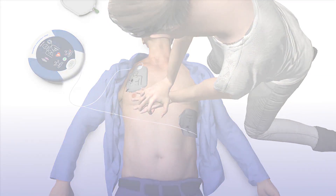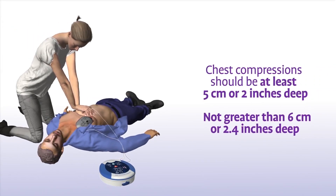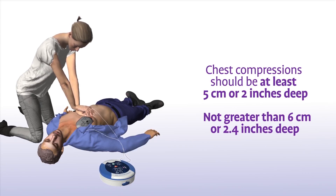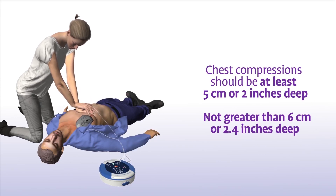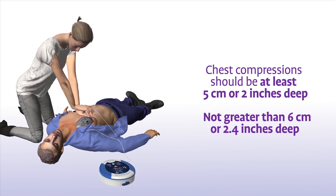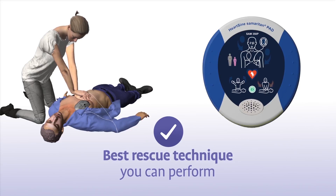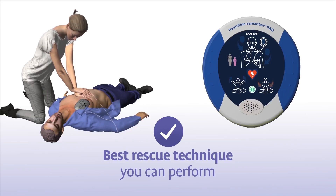Remain calm. In addition to staying in time with the metronome, your chest compressions should have a depth of at least 5 cm or 2 inches, and not greater than 6 cm or 2.4 inches, for adults and children greater than 8 years of age.